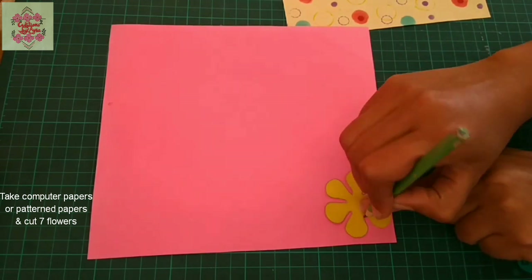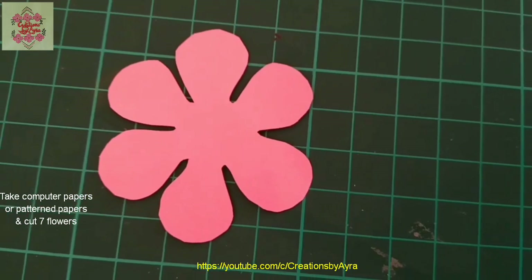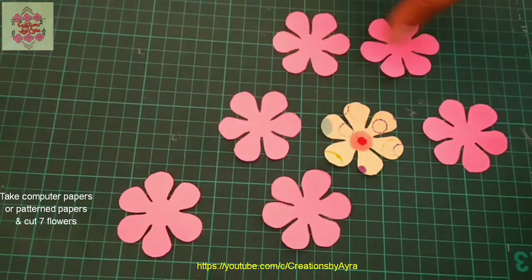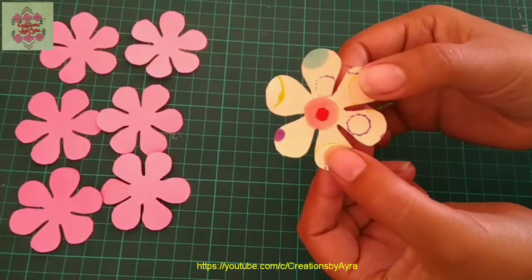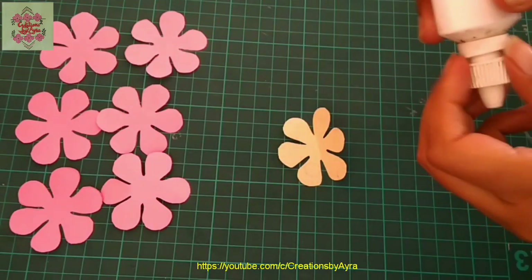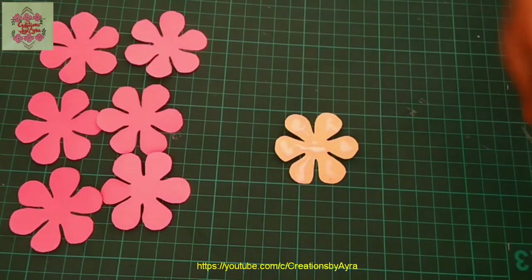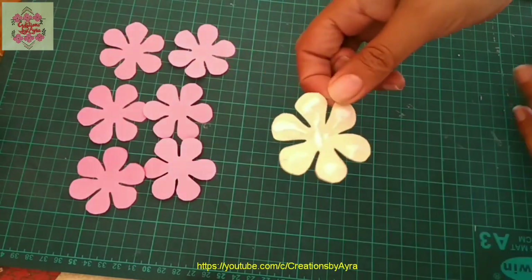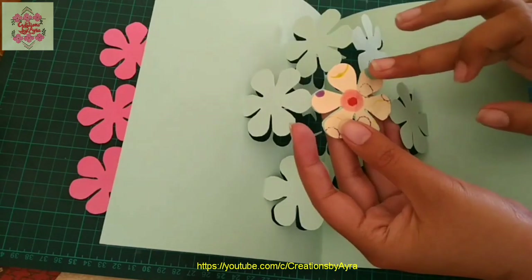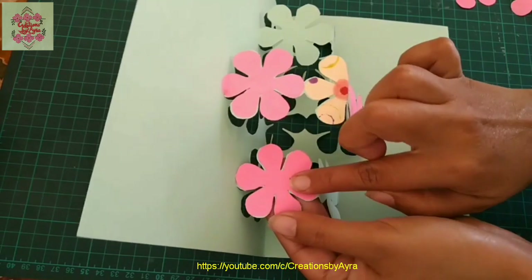Just draw the outlines and then cut them. We will need a total of seven flowers — six in pink and one in yellow color. I will arrange them with the yellow in the center and six pink flowers around it. Now fold it from the center like this, then apply white glue on the back side of the yellow flower and paste it in the center.